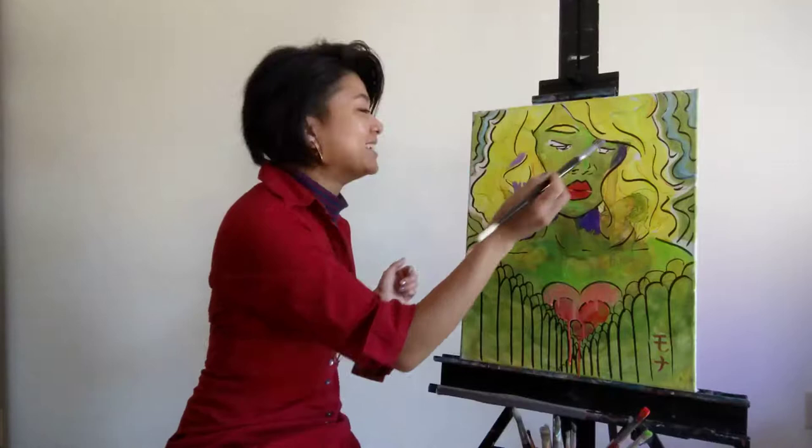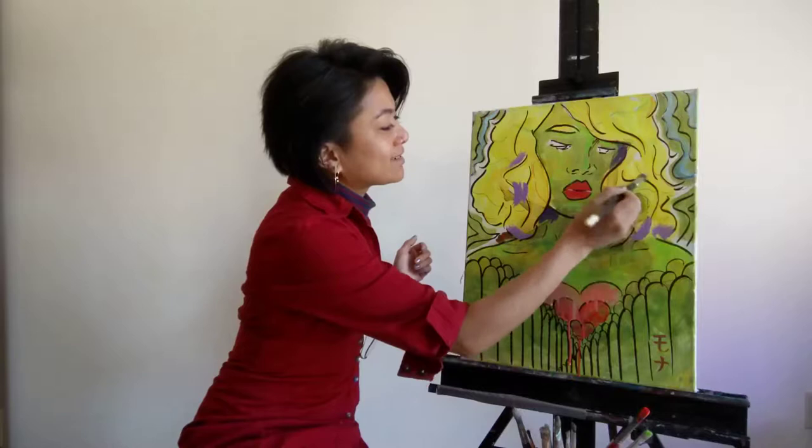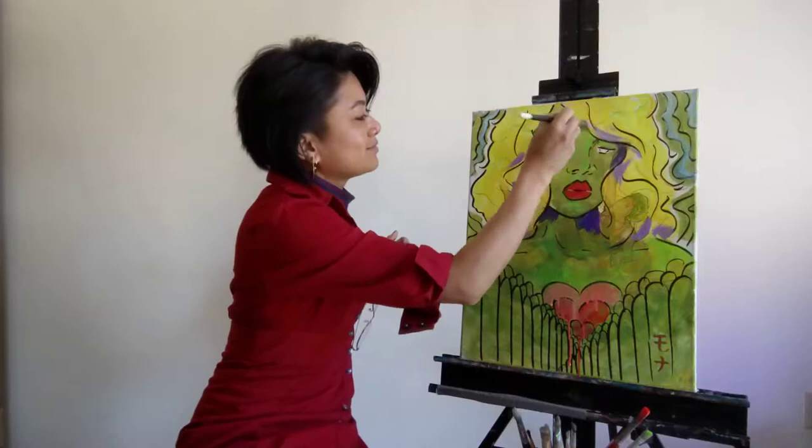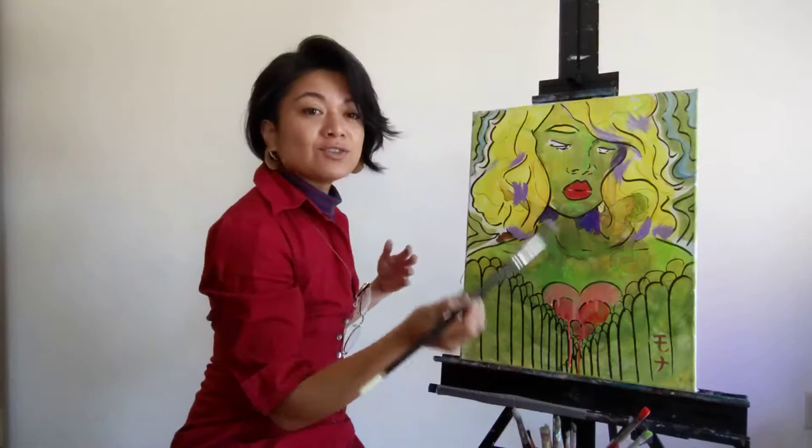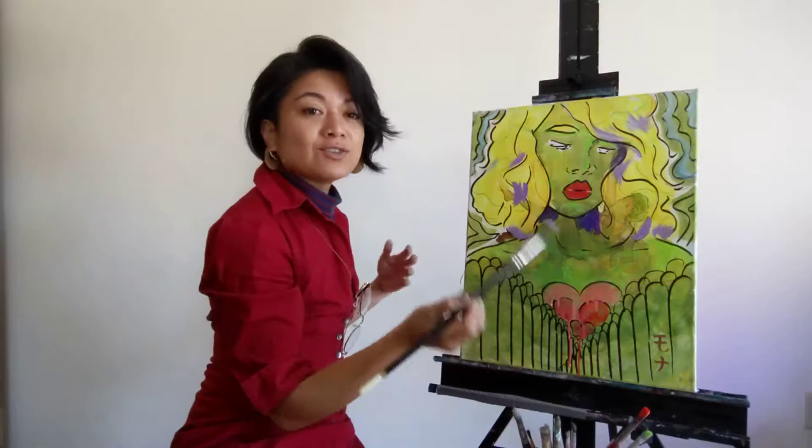This is my favorite part of just painting — it's going with the flow. I'm not really sure what's happening, but that's the best part of working abstractly and layering as well, because you could always go back and paint on top of it.